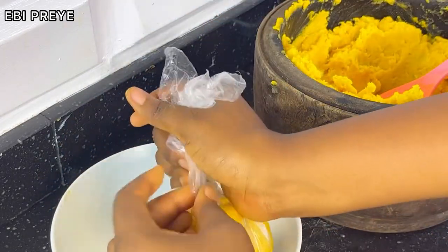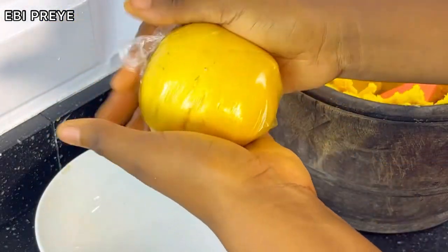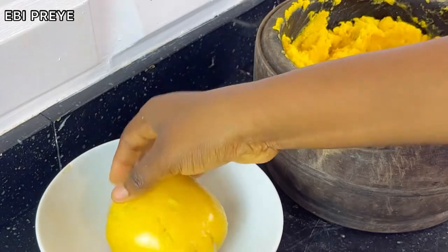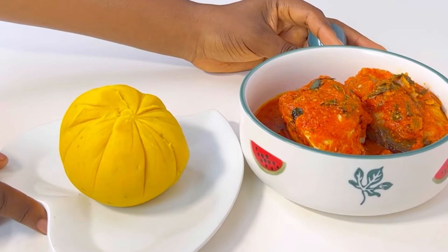Once it's ready, I added it into a nylon. You can actually serve it directly, but because we have to do it properly, we have to serve it well. As you know, plating is very important. So, voila — the meal is ready for consumption!